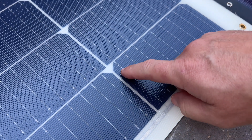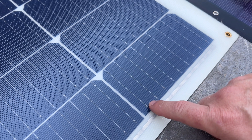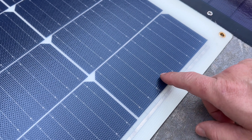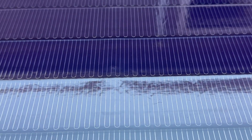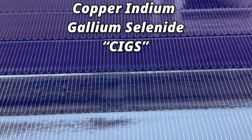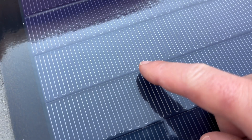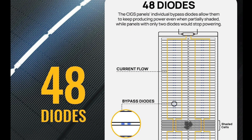The Renogy solar panel uses half-cut cells, which are common in many of today's solar panels, and utilizes 9 bus bars for higher voltages and better performance under shady conditions. This new thin film solar panel is made up of copper, indium, gallium, and selenide — or CIGS for short — and woven in between each of these long cells are also 48 bypass diodes, which should do exceptionally well in our shade test later.